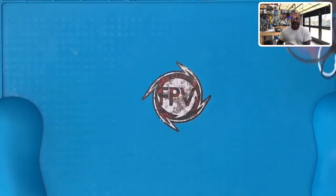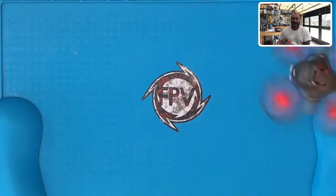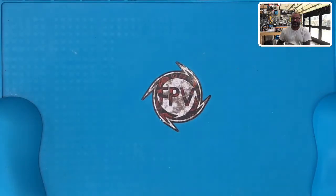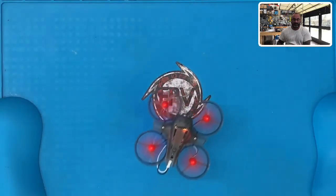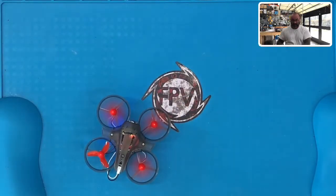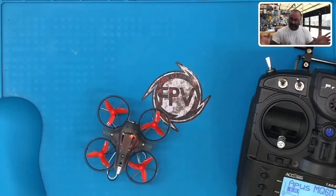There you go — it's that easy and that stable. The battery is low so it's not going to fly for very long. I'm going to go ahead and land it. Just like that. When you've landed it and it's done, just flip your arm switch off and your drone is done.